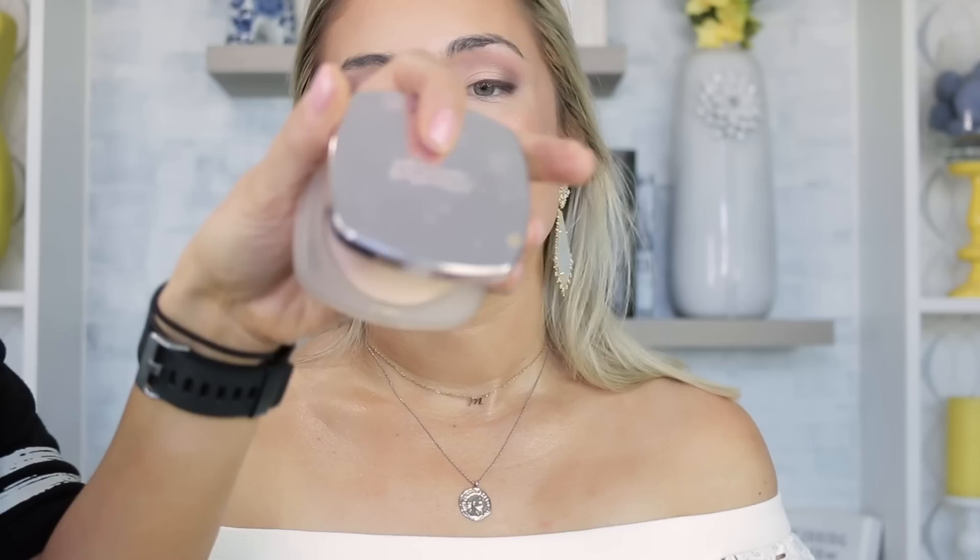I stepped back and saw a small spot on the nose to conceal a bit more. I'm using the NARS Soft Matte Concealer in Macadamia — my favorite for face concealing. It goes over powder really well; I just tap it in and the spot is gone. Then I take the La Mer Translucent powder over that spot to set it and just a little in the T-zone.